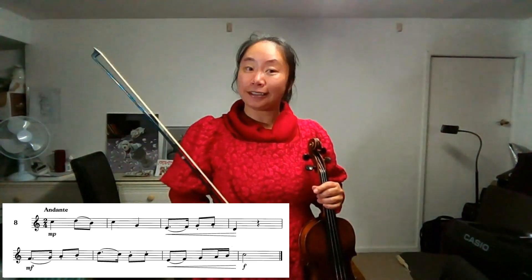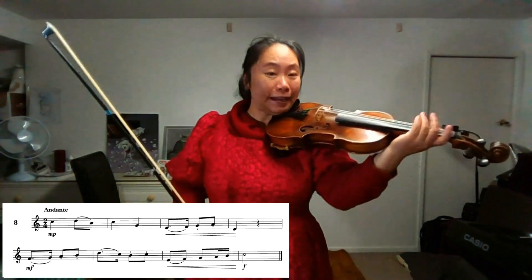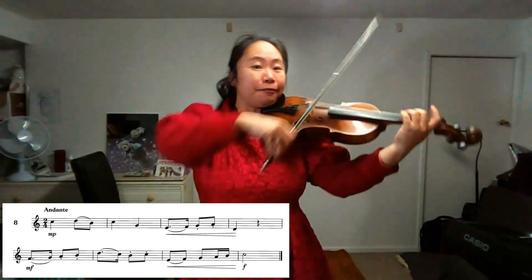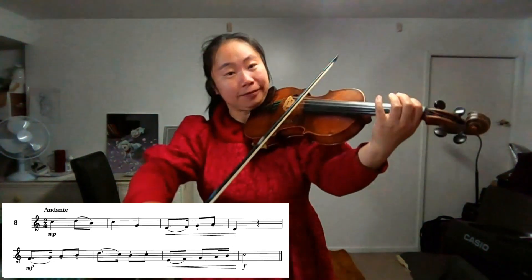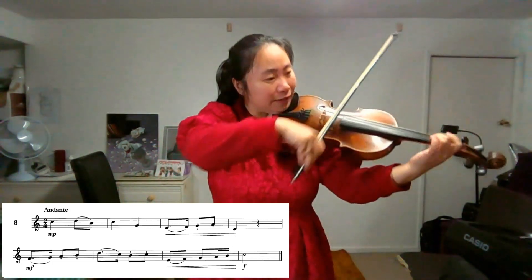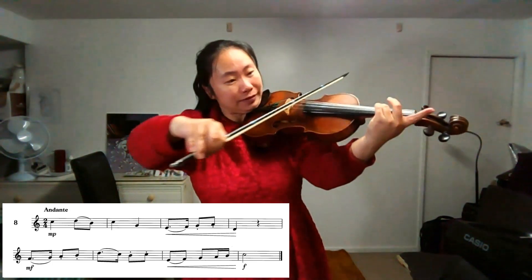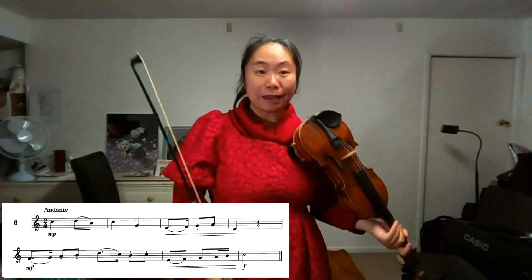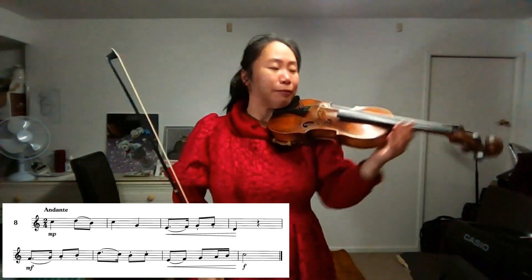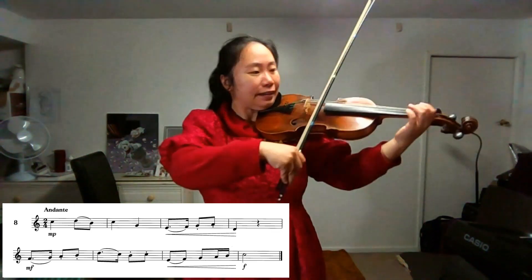C major, one octave: one, two, three, four. The time signature is two-four — two crotchet beats in a bar. Speed is 80. One, two, one, go.